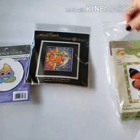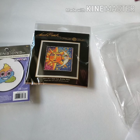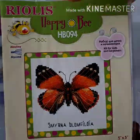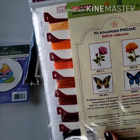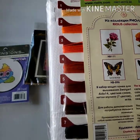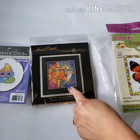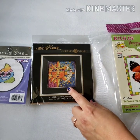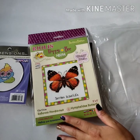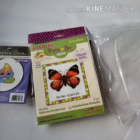And then the last thing I got is the Nymphaladel Butterfly — I can't say it. So: this one is called Sister Sun Brother Moon Cross Stitch Kit and it was $14.39. And the butterfly one was $5.84.